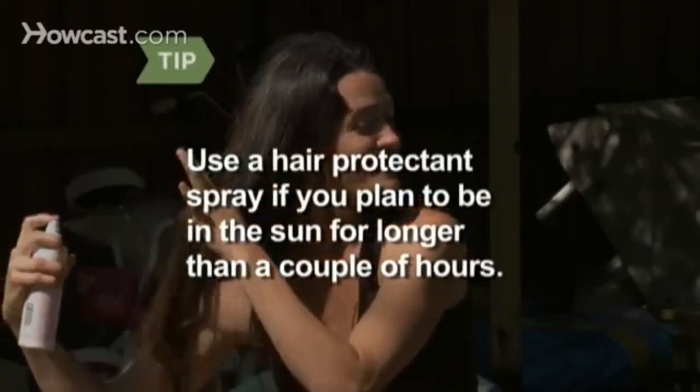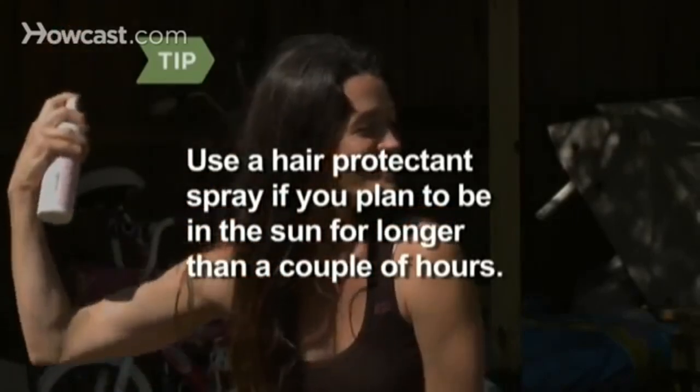Use a hair protectant spray if you plan to be in the sun for longer than a couple of hours. Step 5. Give yourself a vigorous scalp massage, or ask someone to give you one every week to increase blood circulation to your scalp. This will also strengthen roots and follicles.